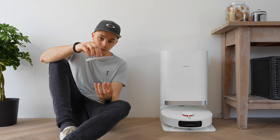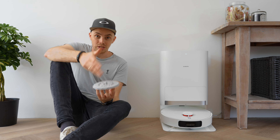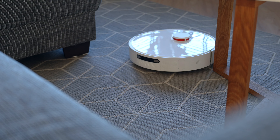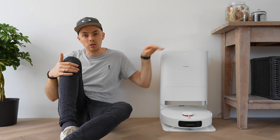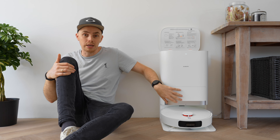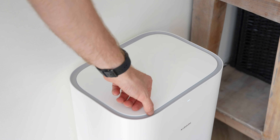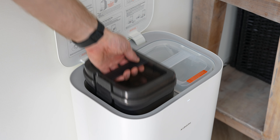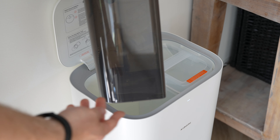The mop pads can be lifted but there is no sensor, so carpets must be marked manually in the app to avoid mopping over them. The cleaning station includes tanks for fresh and waste water, which are super easy to reach, as well as a dust container located on the unit. A point to consider is the lack of the possibility to add a cleaning solution cartridge, meaning mopping is done with just water.